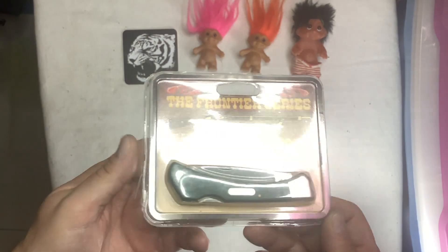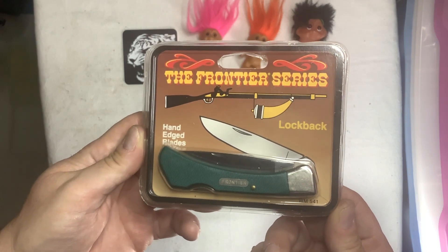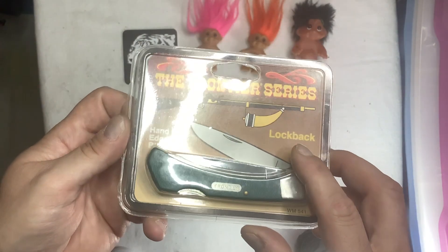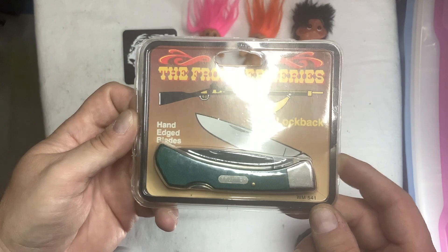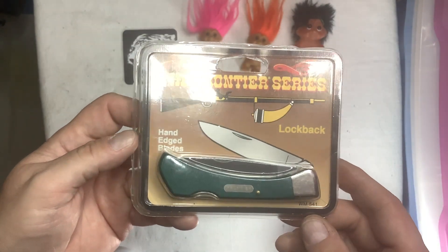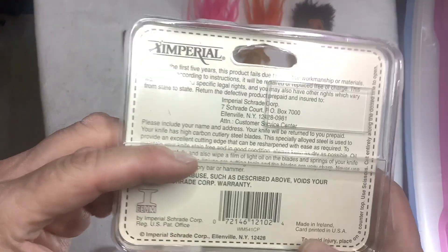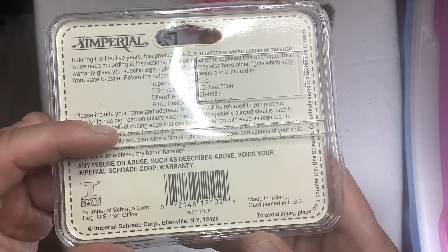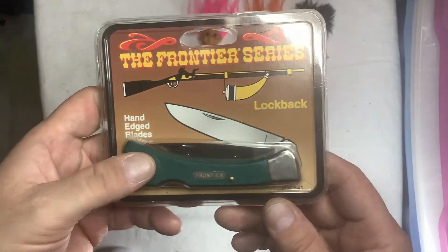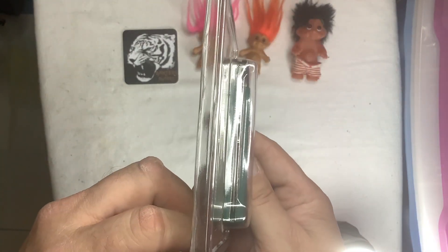I ended up getting this one for $20 and the other one for $15. I didn't get as good a deal as I would have liked, but for $20 I figured I'd take it. It's new in the package, never been opened — who knows how old it is. I know the Frontier series is nothing spectacular. I heard there's a better higher-end version, but I liked it because it was green, and number one, it was made in Ireland. Card printed in the USA. I thought that was neat. And the green — it's right down the center.